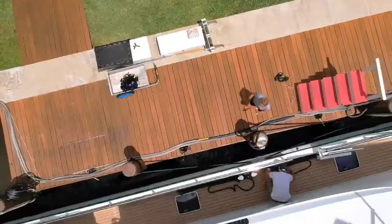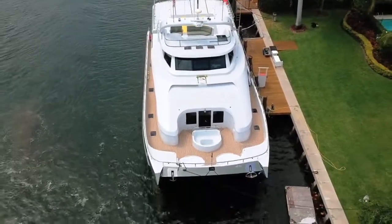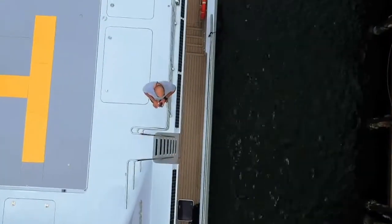Now I can actually be on the dock and bring the boat in to the dock. Additionally, by pushing the control diagonally you will engage that side engine or that side thruster in all directions.